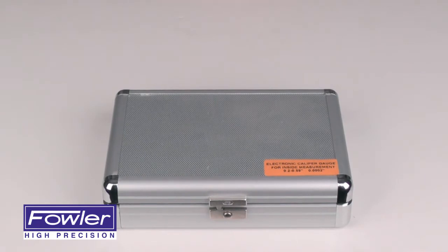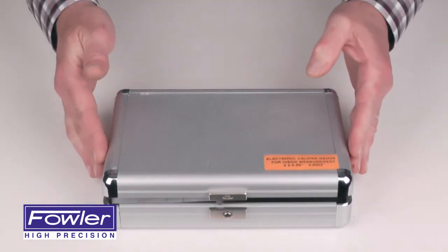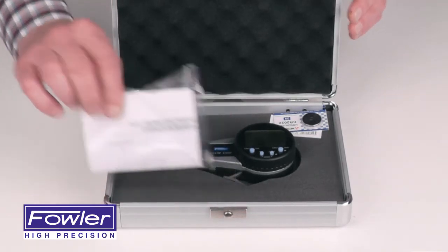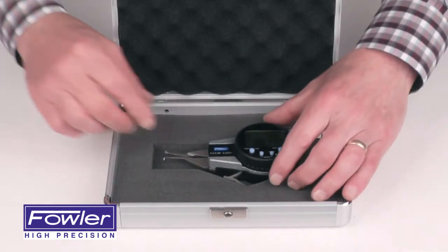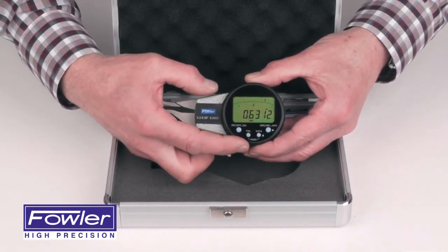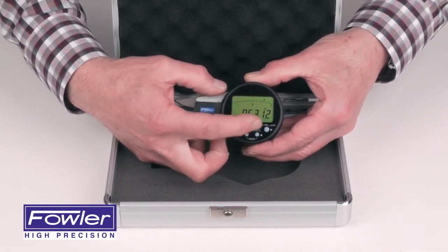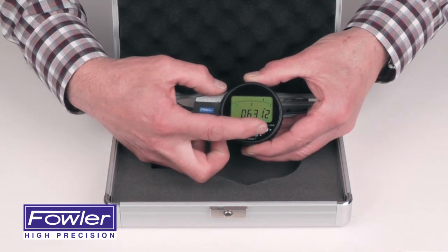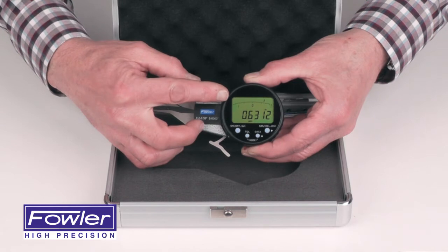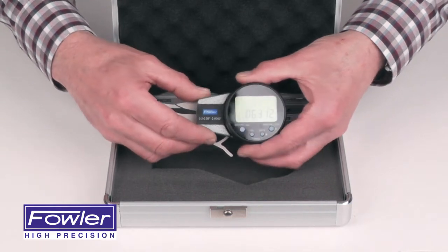The Fahler Electronic Internal Caliper Gauge, supplied in a fitted aluminum case with instruction manual and two batteries. Features on-offset function, tolerance function, data send function, absolute incremental and inch-millimeter function. Also features an analog scale for easy reversal point viewing.